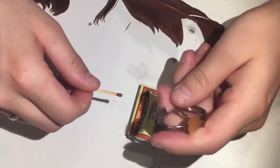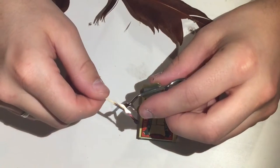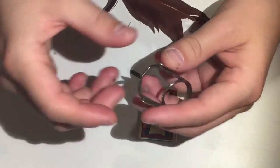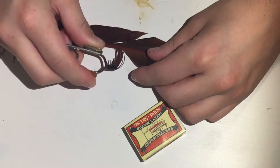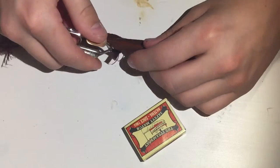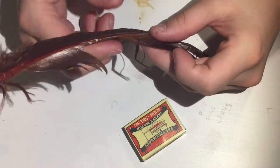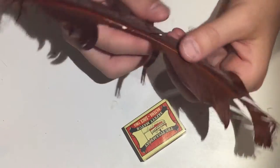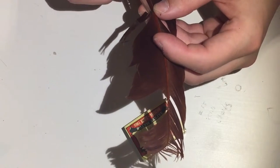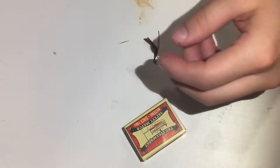Whether you use a lighter or matches doesn't really matter, as long as you heat up the end of the hackle pliers. Heat it up, then pinch the lower end of the fibers, give it a good bend, then a little higher up give it another good bend. Now let the fibers cool down.